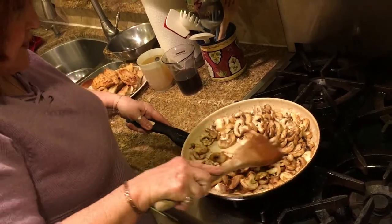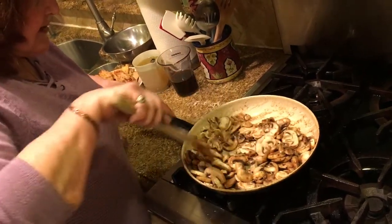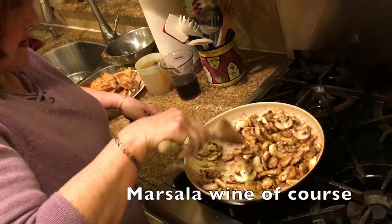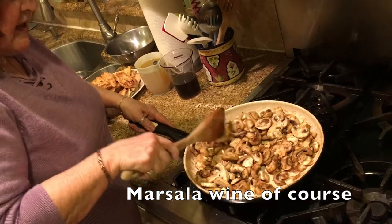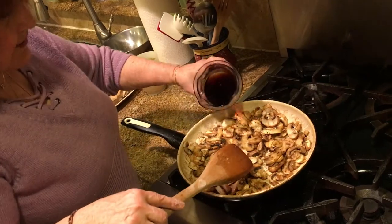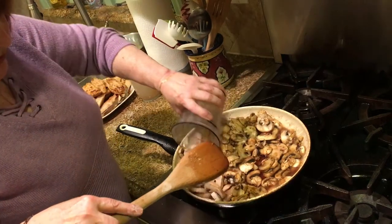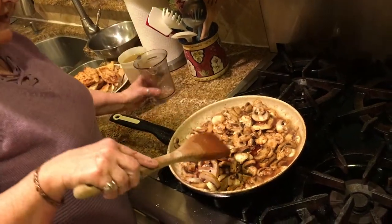After I've covered all the mushrooms, I'm going to add a cup of marsala. Cook the marsala off for about five minutes because you don't want to taste all the alcohol. So that's a cup of marsala in there.